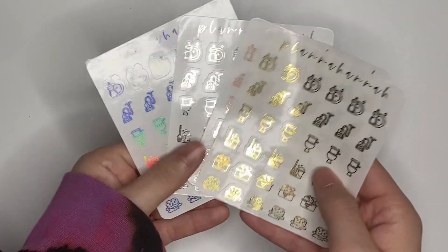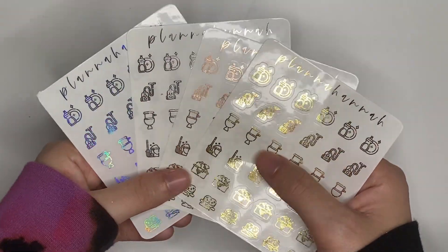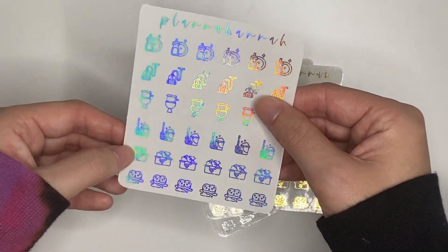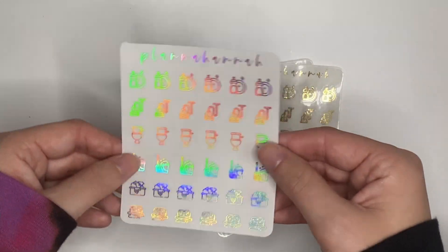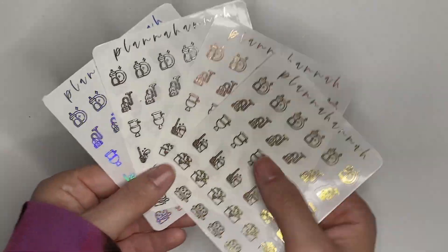Day 14, open on December 12th. This is cleaning icons — a newer sheet to my shop, and I just find them to be so useful. There are dishes, vacuuming, toilets, mopping, a little cleaning caddy, and a sponge — all in all four foil options.